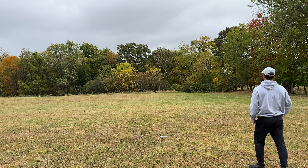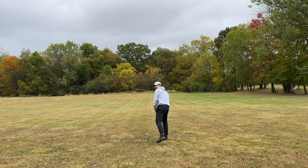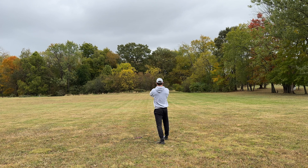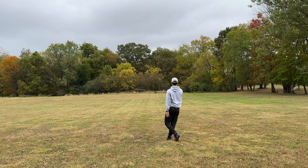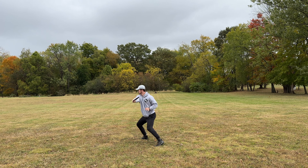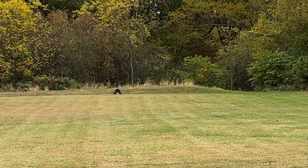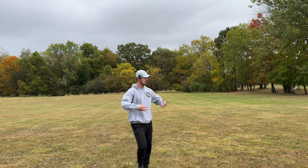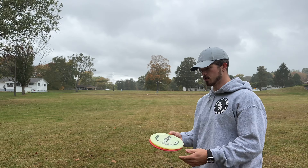It is kind of windy today, but that's not an excuse because that's part of disc golf — 195. Hit the bag! Okay, same thing. Oh, it's hitting the bag again! Okay, so now we kind of felt that easy distance and speed control.